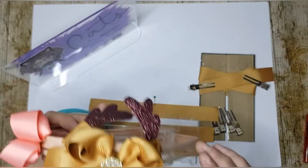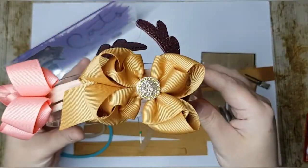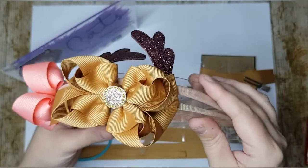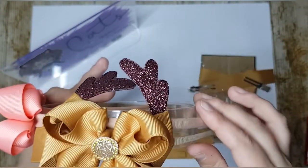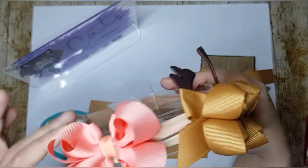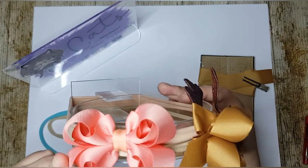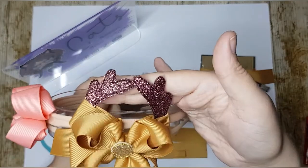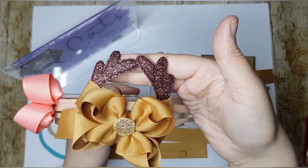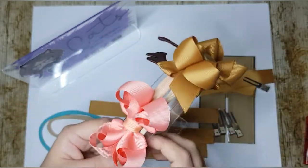Hello everyone, today I'm going to show you how to make these super, super pretty bows. I'm going to refer to them as mini loopy boutiques — it's actually the translation of Lacko Baby, but I'm not great at translating. This is a really cute one in Light Coral, and this one I've turned into a little reindeer bow, and these are both on nylon headbands.